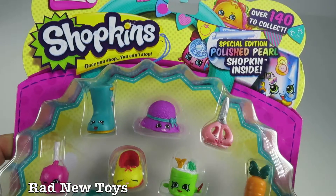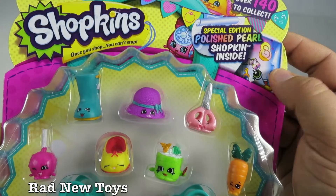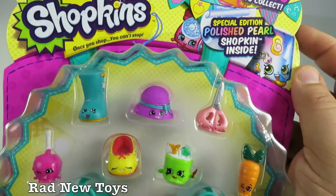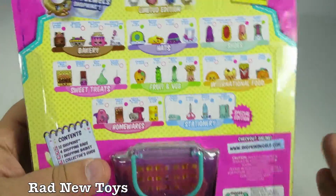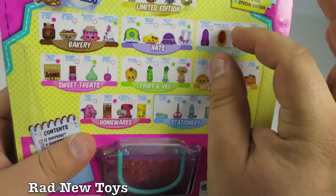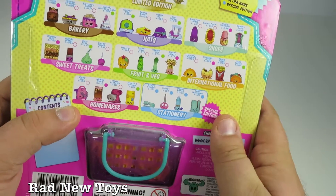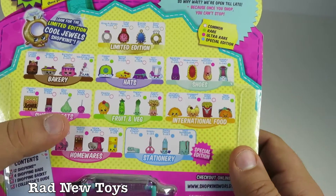Shopkins Season 3 — these are great because there's over 140 to collect, and this is the special edition pack where you can get the special edition polished pearl. If you're not familiar, Shopkins are little tiny toys that resemble everyday items. Kids love playing with them because these items remind them of things around their house or things that their parents use.